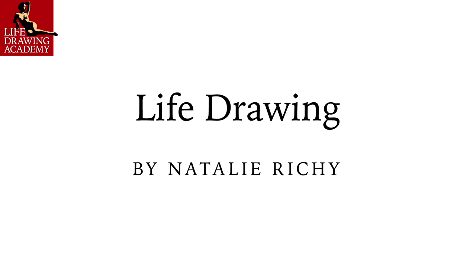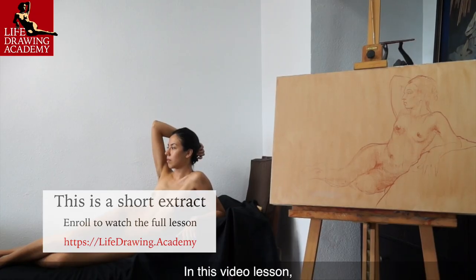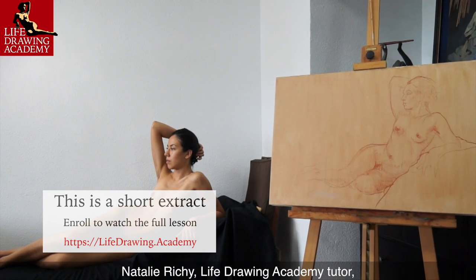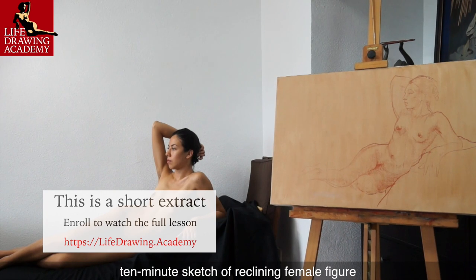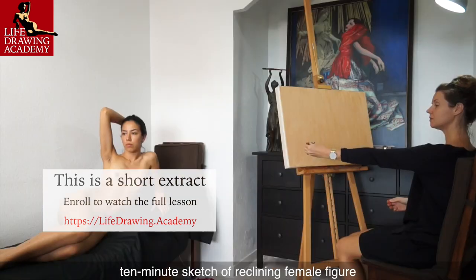Life Drawing by Natalie Ricci. In this video lesson, Natalie Ricci, Life Drawing Academy Tutor, will demonstrate how to make a fast, 10-minute sketch of a reclining female figure.